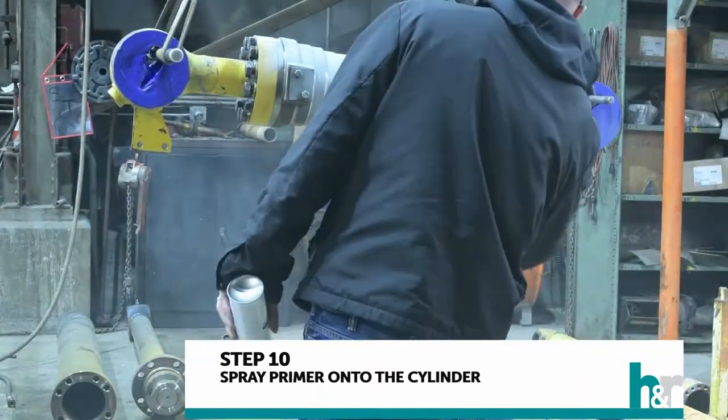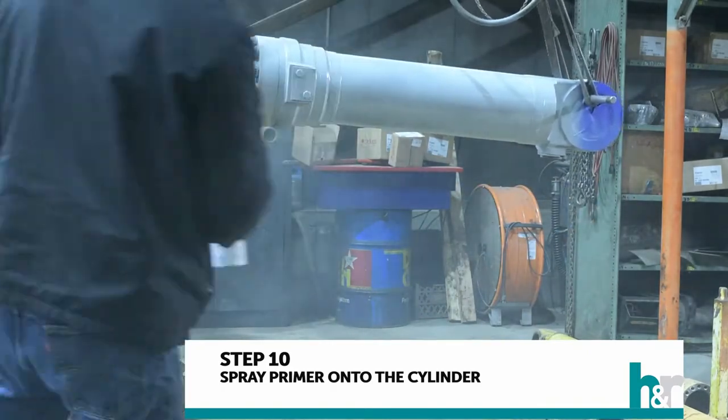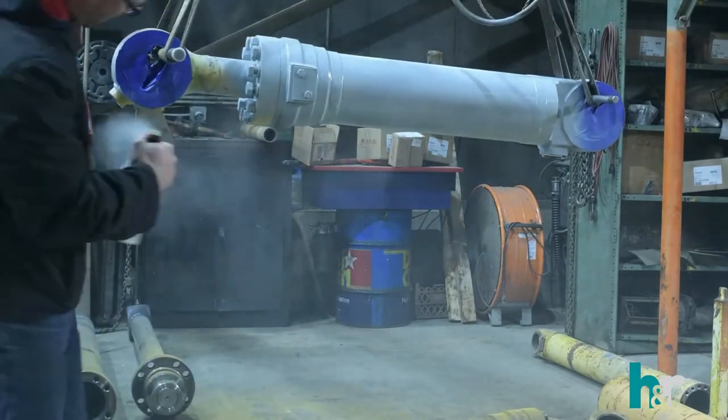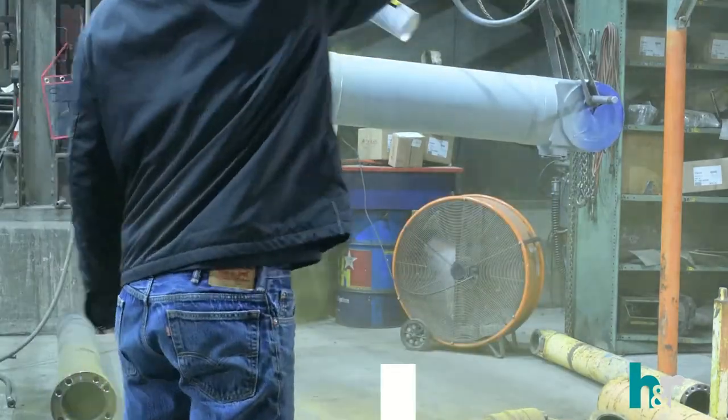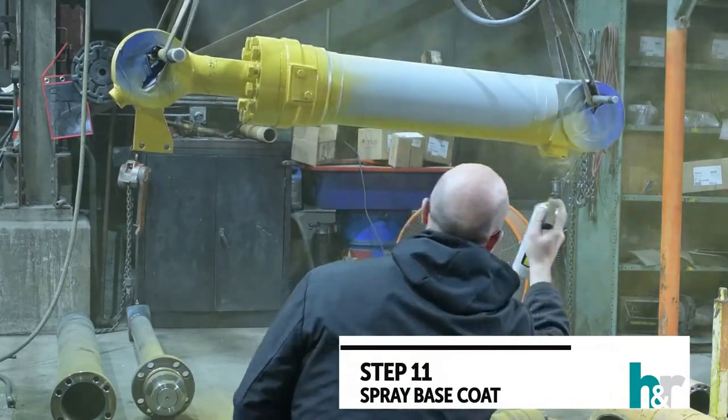Step ten: spray the primer and prepare it for the base coat. Step eleven: spray the base coat.